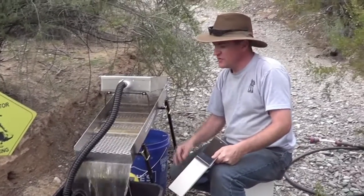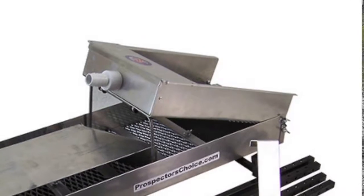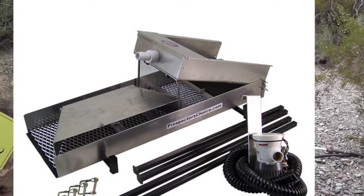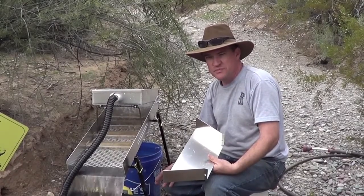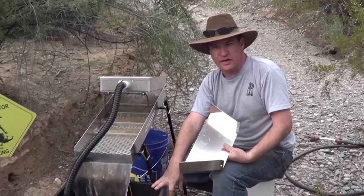What's the retail price of this one, Chris? These are $295 with free shipping. It comes with everything you see here, including the extra hardware to convert it to a river sluice, the hose, hose clamps, and the pump. All you need is a 12-volt system, dirt and water, and if you're recirculating, of course, the recirculating tub.